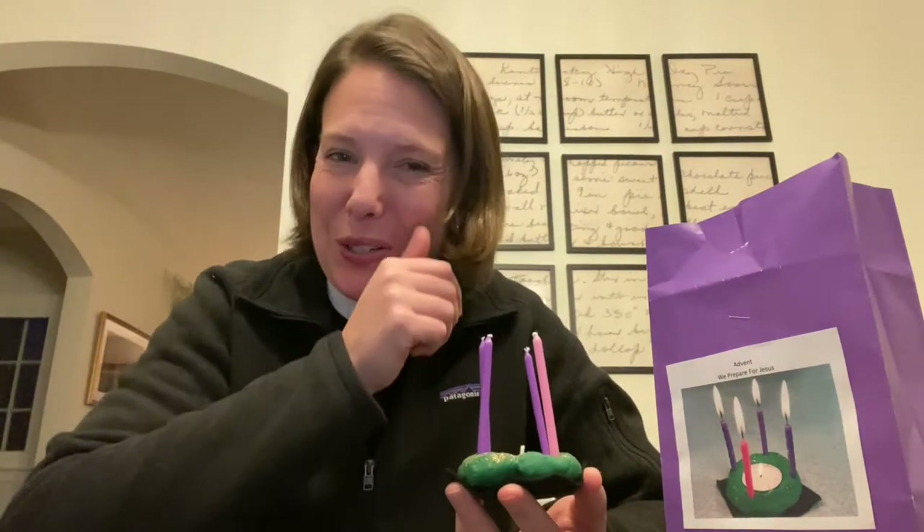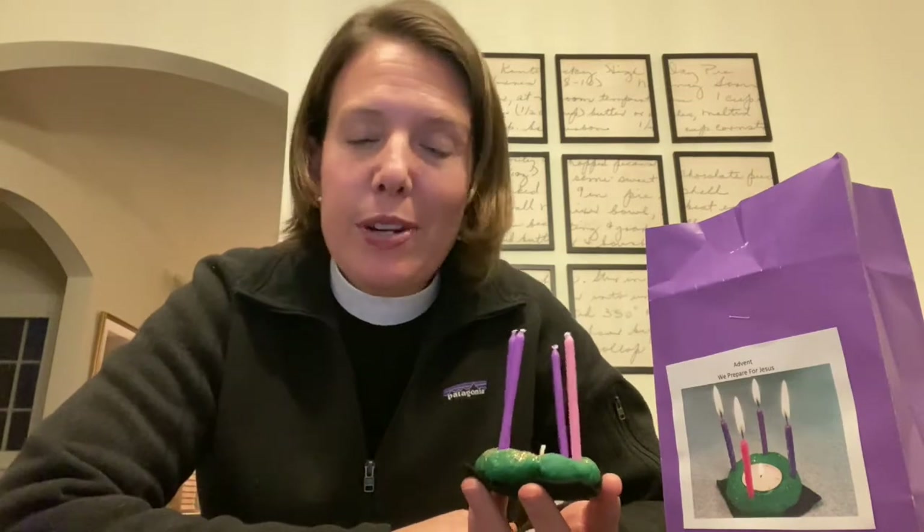Good morning, children. Happy Advent. I'm coming to you this morning on the first Sunday of Advent. What is Advent? Maybe you will have an Advent calendar at home that helps you count down the days to Christmas. This morning I want to share with you a little bit about the reason we celebrate Advent.